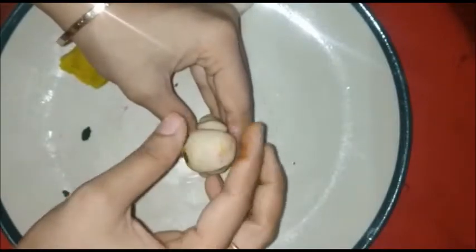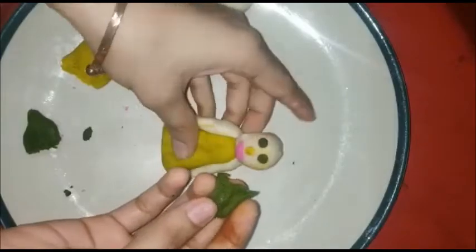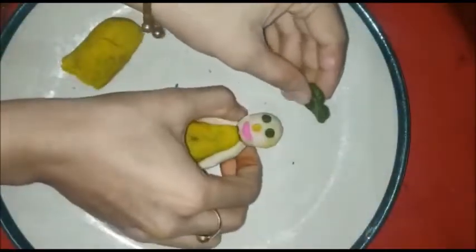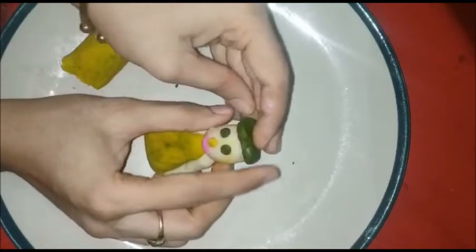Now for the hair — my teacher has long hair. I am using green color. Make a small circle, then with the toothpick create a hair shape. Then paste it on the head.